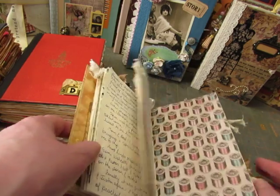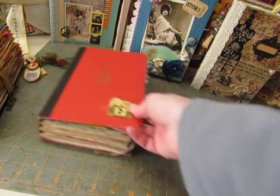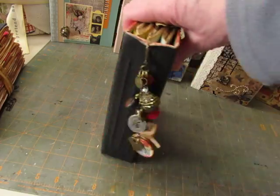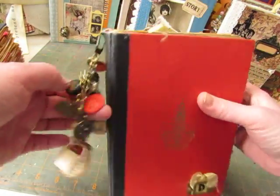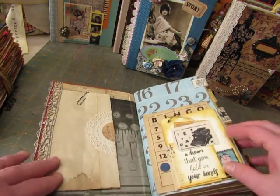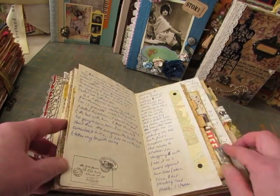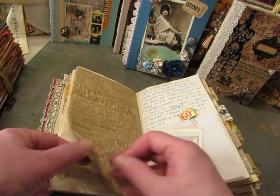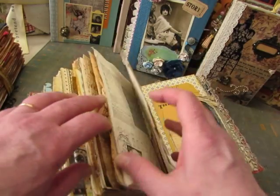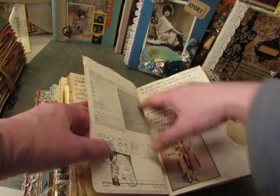I write scripture verses, details about current events, or the weather — things like that. This one was made by Jill Robertson and it was for the Newsworthy swap. It had a lot of fun details in it too, so I really enjoyed writing in this one. She even included a pattern in here.